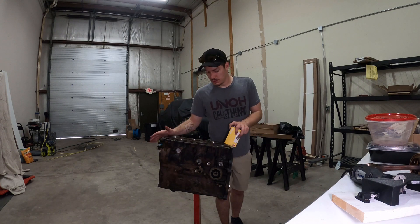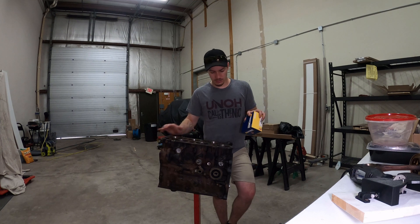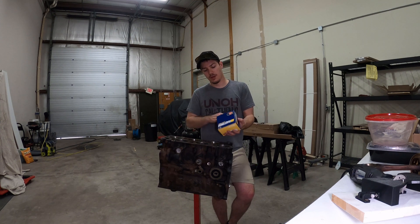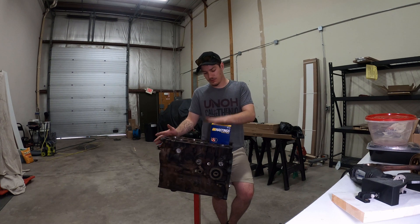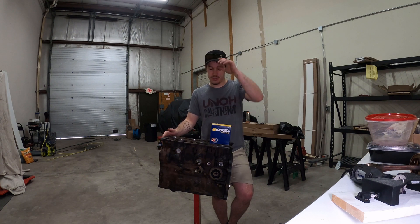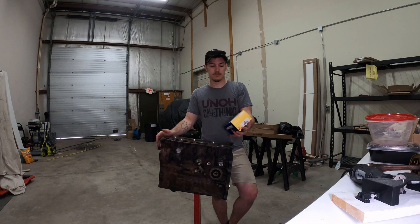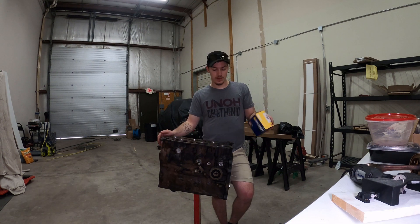This is the Line Motorsports first assembly video. I've got Hastings rings here — I've used them in other builds. I know they're not factory or OEM, but they've been good to me and I haven't had an issue. They are a cast ring, nothing super fancy, but they should be good enough to get the job done.